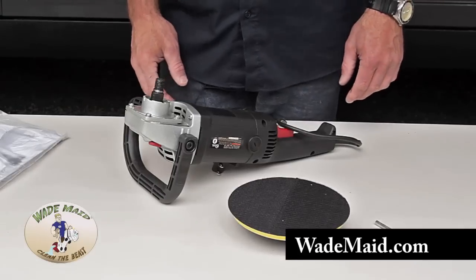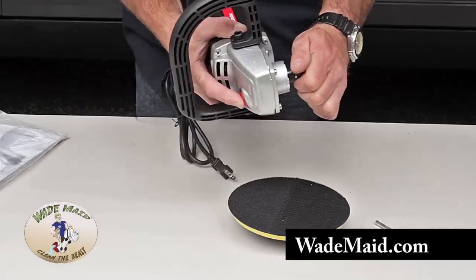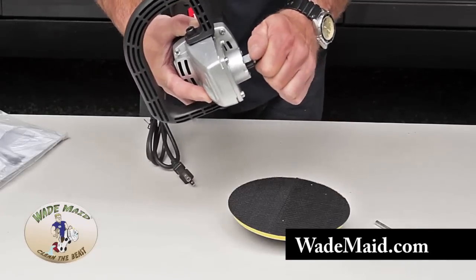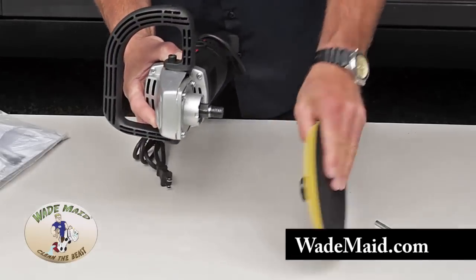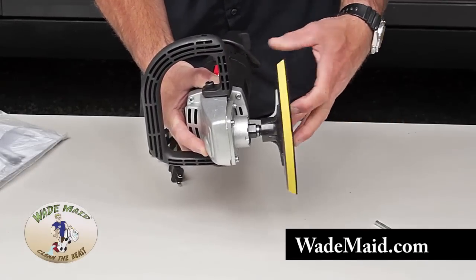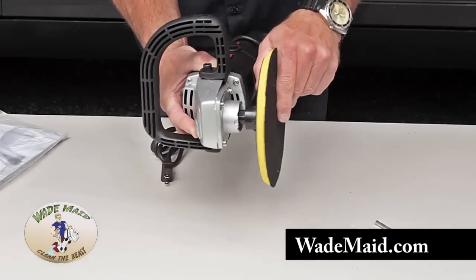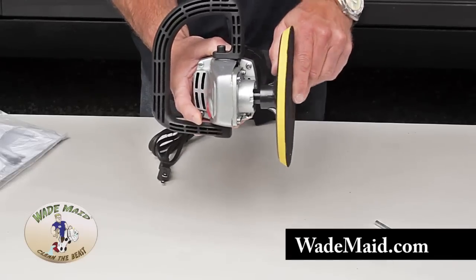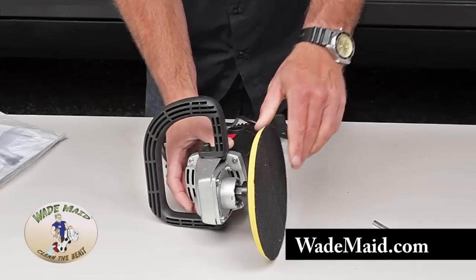Next we'll install your backing plate. You have a shaft lock button located on the head of your machine. I like to turn the shaft until it locks — the button will go in. Take your backing plate, insert it and then slowly twist. Make sure you don't cross thread it. Now that's tight. Let up on the button, make sure it's loose, and that's installed.